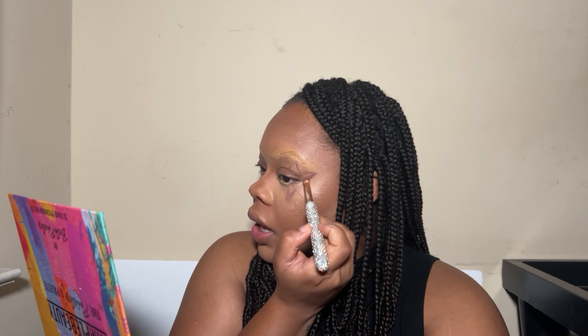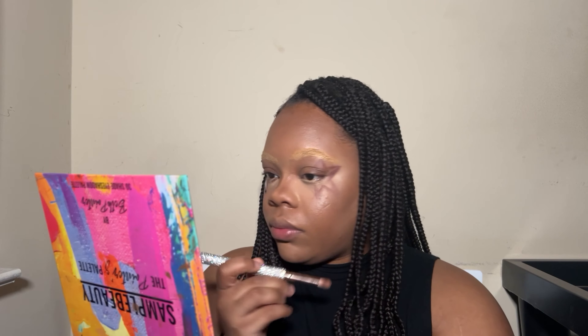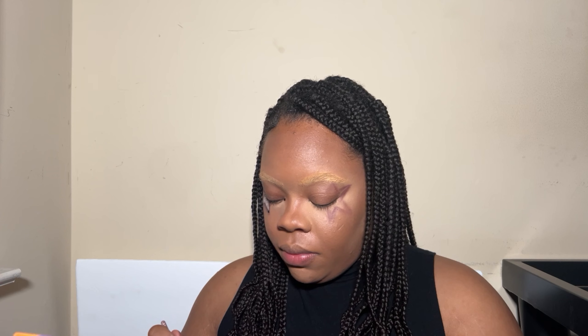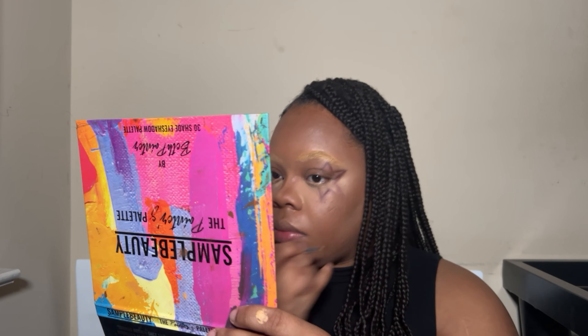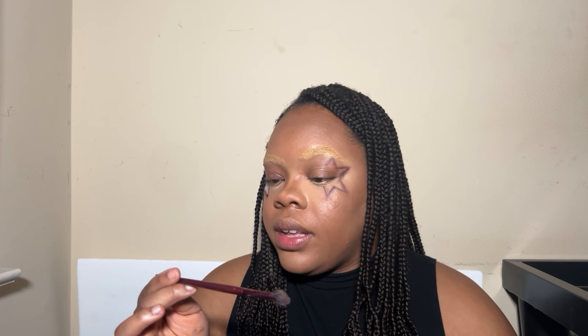I'm going to take a fluffier brush with some more of that Fudge shade and kind of make my lines not so sharp — we're gonna blur them out a little bit. Then I'm gonna take this itty bitty brush and dip into the shade Smoky, which is the black one in the palette, and put it right in the middle of where we smoked out all those lines to give a little bit of shape back to the star.